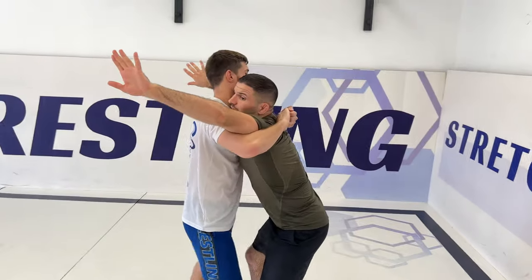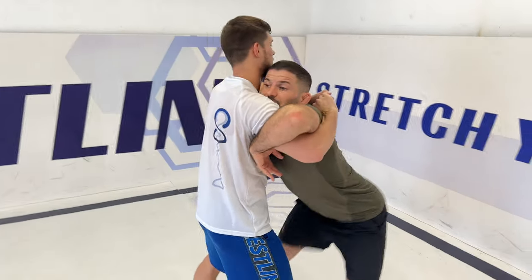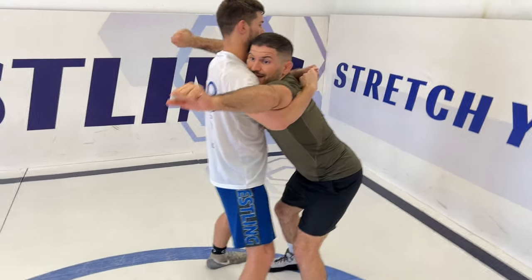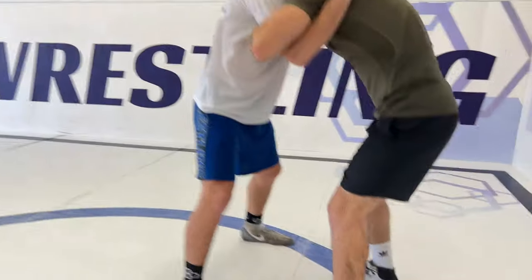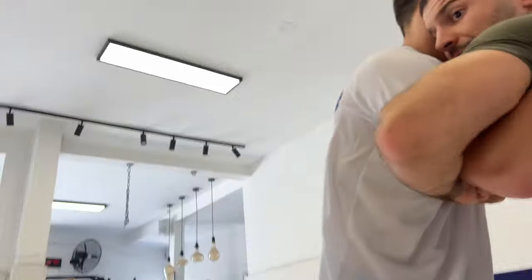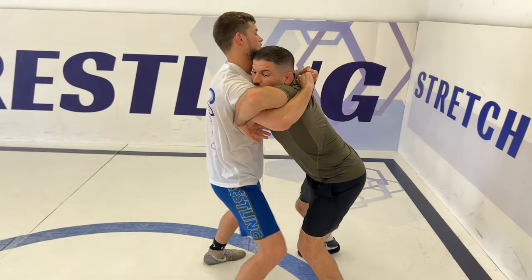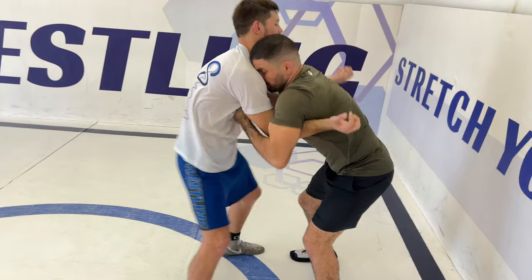After I defend my back and defend my legs, I have a very important thing you must do for opening his grip. I'm closing my knuckles and pulling on his chest. After I'm pulling it inside, I'm pushing it out — and this is what opens his grip. One more time: I'm closing, putting my knuckles on his chest, and pushing it.